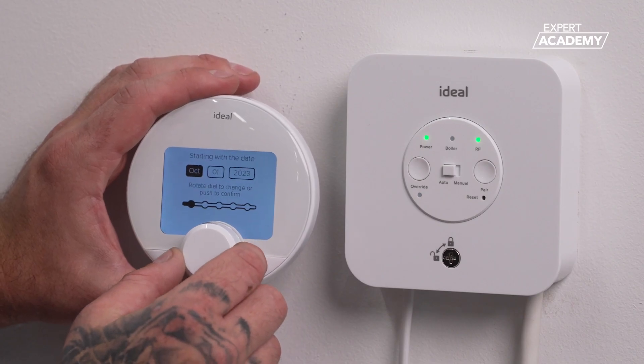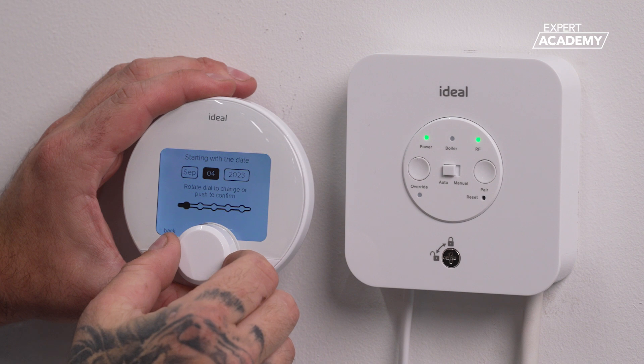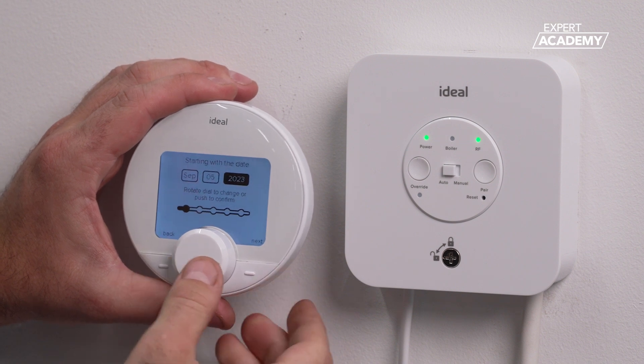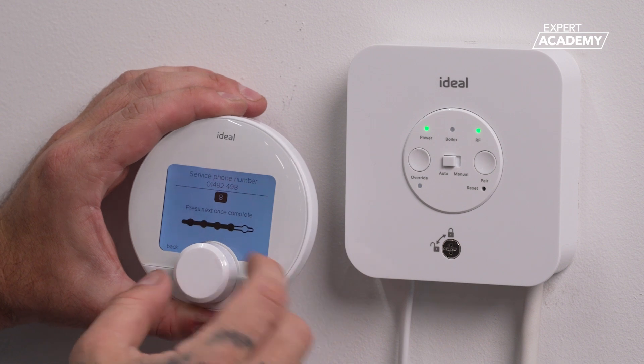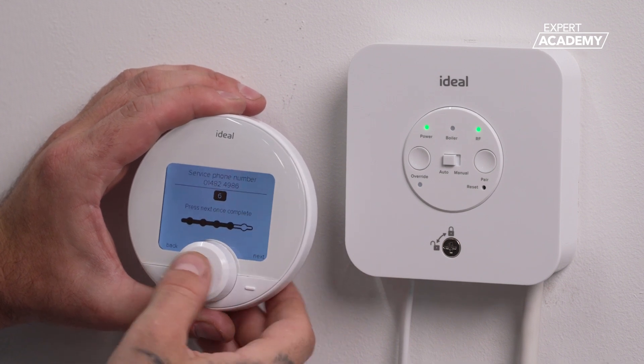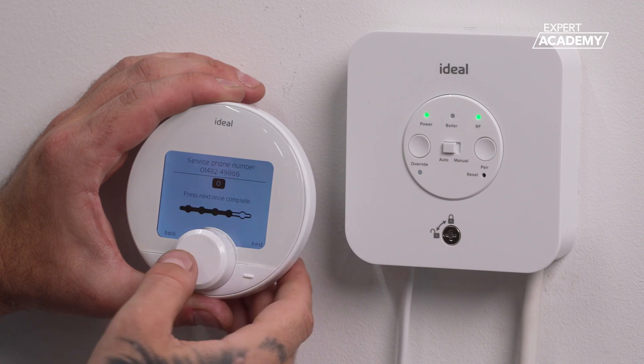The PRT will now display simple step-by-step on-screen instructions. The device will automatically prompt you to set the time and date. It will also give you the opportunity to add a contact phone number into the device. Please note, if not entered, it will default to the Ideal Heating customer service number.